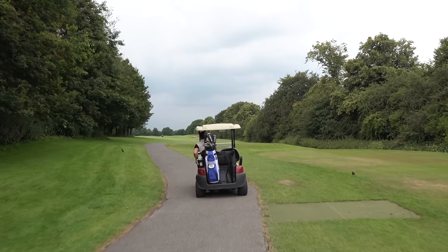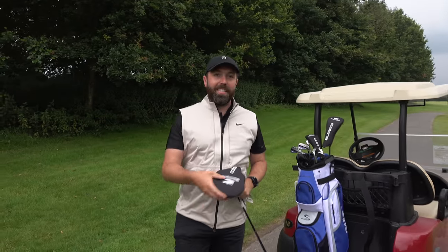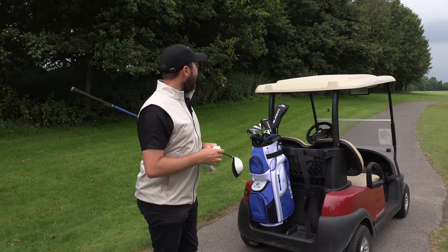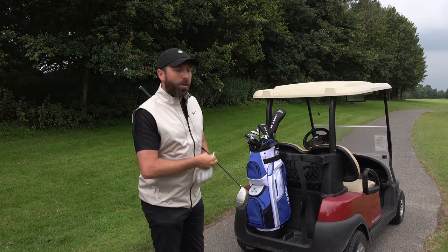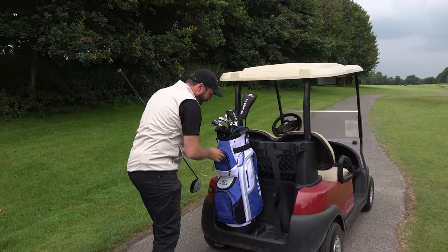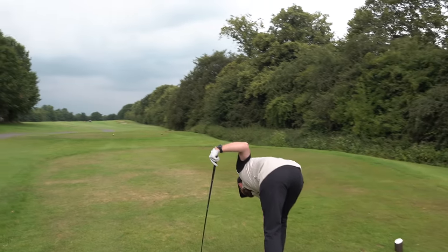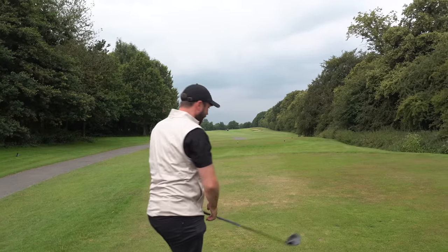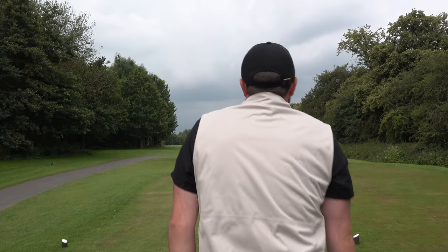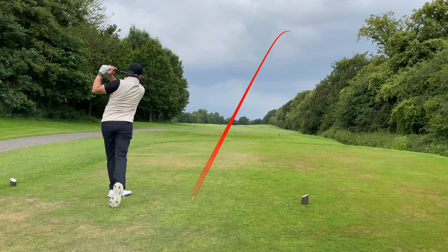We're on the first hole and I'm going to play really seriously for a couple of holes to understand these clubs — what are they good at, what are they not so good at. I've literally only got three golf balls and a handful of tees, so if they're not very good we might run out. First hole, par four — let's hit the Cobra Fly XL driver. It's probably going to go a bit high for me but let's start off strong.